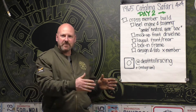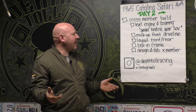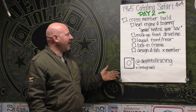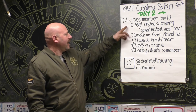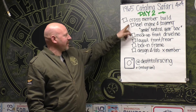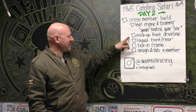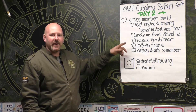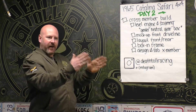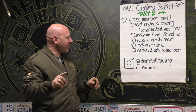We're going to start doing the crossmember build that also houses the front and rear lower control arms. Today we have a really simple checklist, but the fab work is a little more complicated than what we were doing last week. We're going to build a crossmember, level the engine and transmission, mock up front drivelines so that double cardan joint — like I was explaining last week — it doesn't really react the way you think it's going to. We're going to lay out the front and the rear of the crossmember so that the joints are right in line with the U-joints.